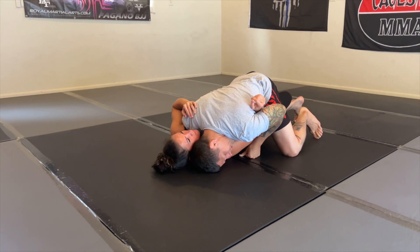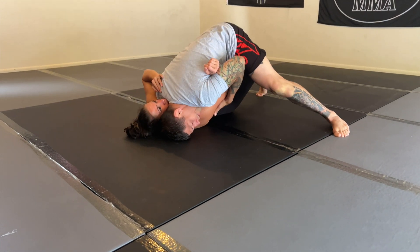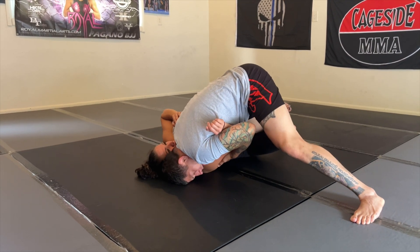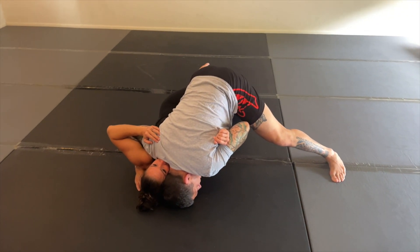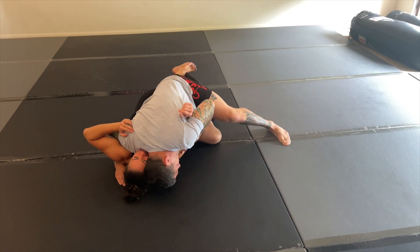I'm going to create some pressure now. As I tripod up, I'm widening my feet. I tripod up, keeping my head on the mat. I just want to shake my knee a little and change my angle. Notice where her hips are going — they're going out that way once I start walking her just a little. Now my knee is a little bit shallow, so it makes it easier to work on my cut.